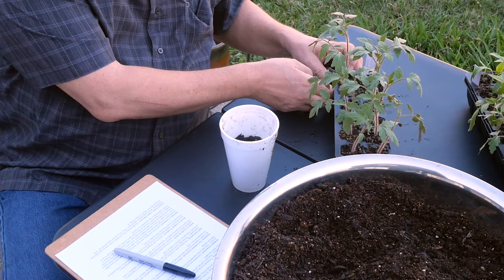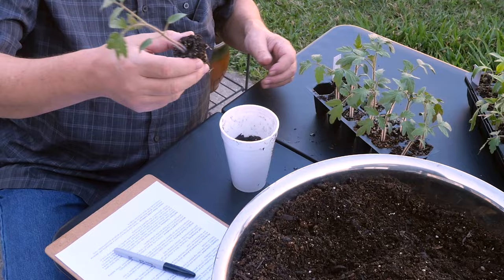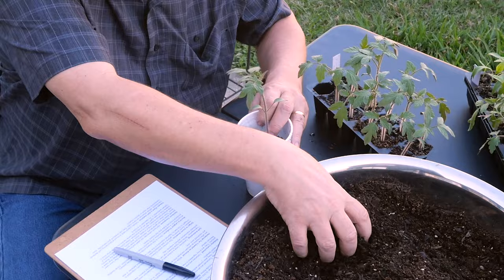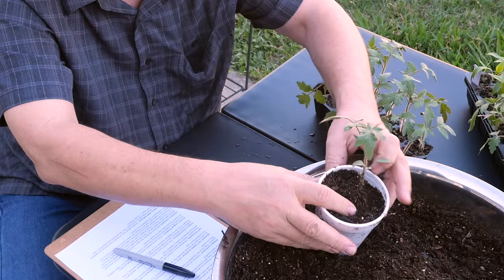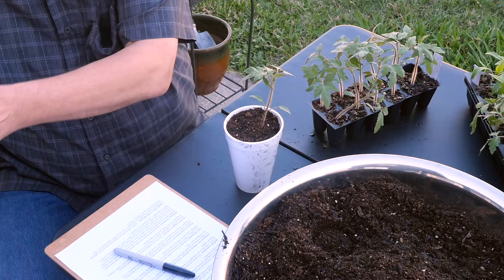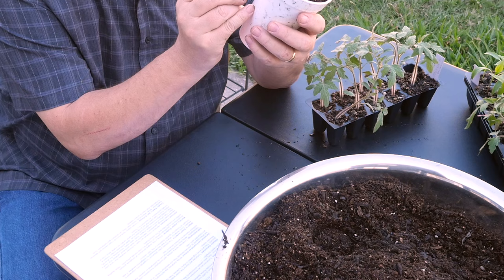I put some soil in the cup and pop one of these plants out. These plants are more wet than I'd like because I had to do some emergency moisturizing today. Once I get them out you can see the roots are running around in circles — they want to go in. I just drop it down in there and fill in with soil. You can plant tomatoes up the stem; all those little hairs have the potential to become roots. Before I set it down, I write the name on the side of the cup with a Sharpie.